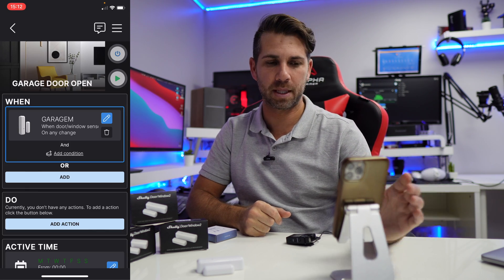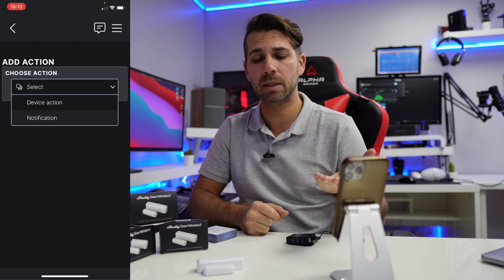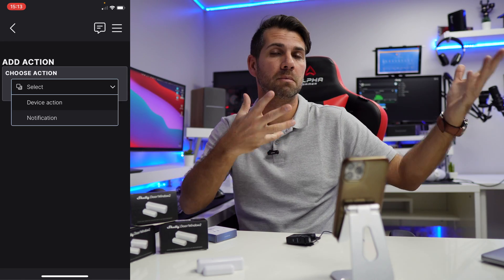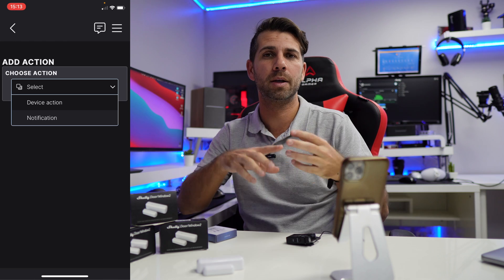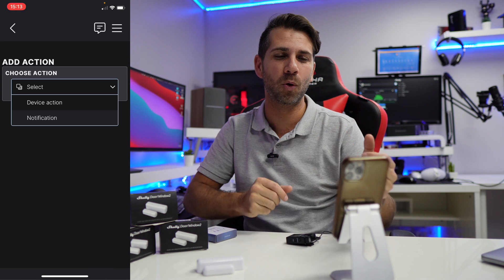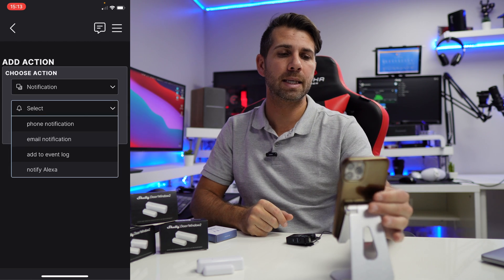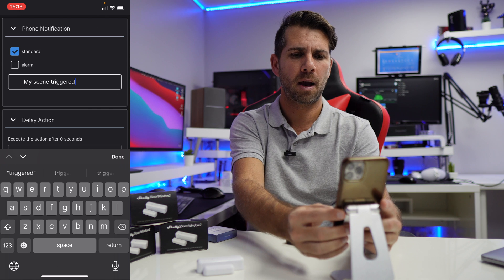Let's save the condition and now create an action. What kind of action do I want? A notification. Device action would mean, for example, when the door opens I want to turn on certain lights — I just need to connect that device to a Shelly 1PM or Shelly 1 and they communicate with each other, so when the door opens you can turn on your TV or coffee machine. But at this moment I just want a notification, so I select 'Notification', then 'Phone Notification', and the type is 'Standard'.